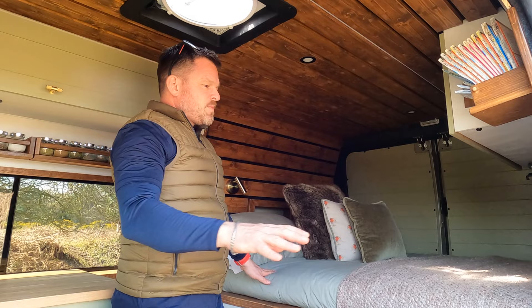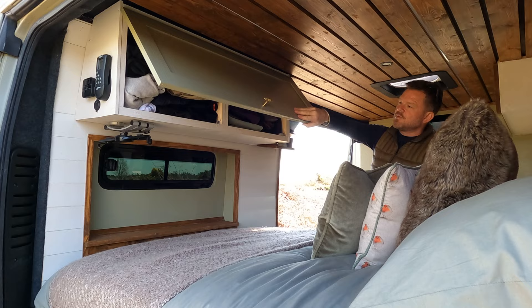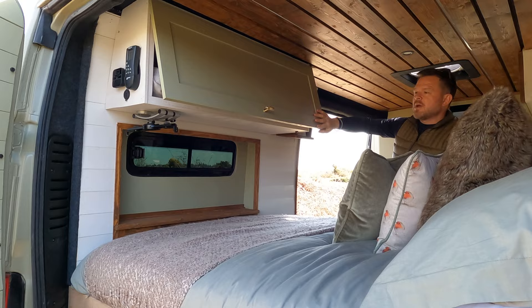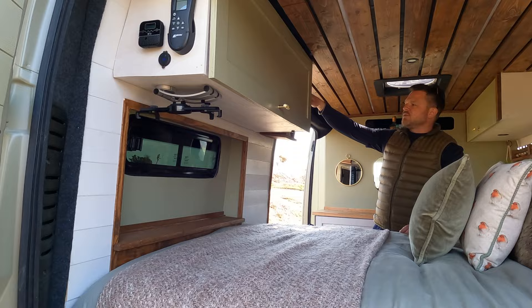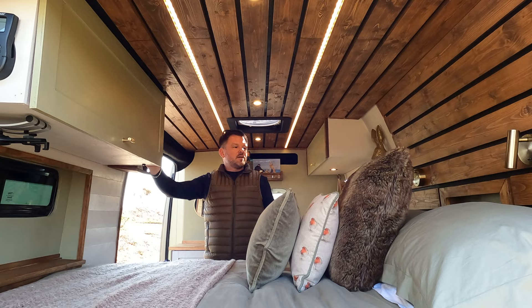And then our fixed bed — this is actually a bespoke mattress, but it's pretty much a fixed double bed. Coming from the back, we've obviously got another overhead unit above the bed which I made, which has got all of our clothes in — I'm going to put another shelf in there just to make it a little bit tidier. iPad holder. And then we've got all of our selection of maps. We've got a couple of lighting circuits — strip lights and spotlights, one underneath the units, and some reading lights and a little alcove light.